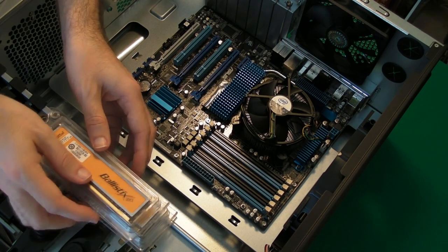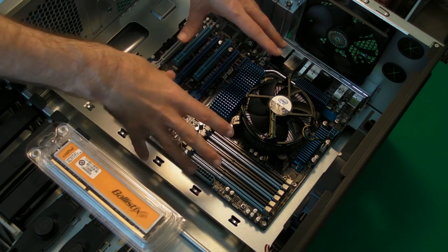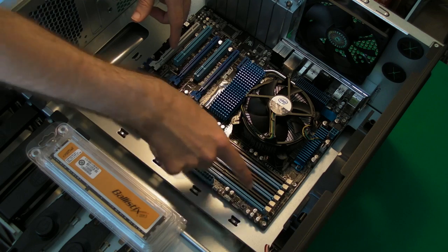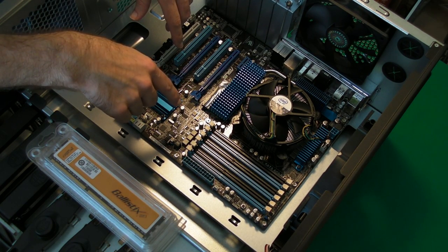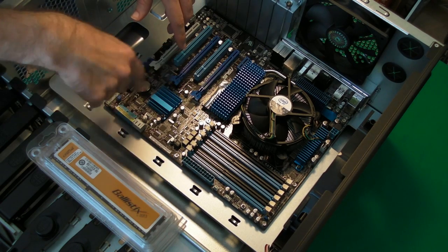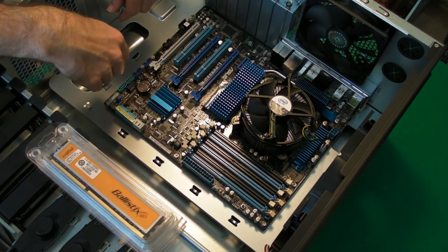So let's get this installed into the PC. The ASUS motherboard that I selected for this build, the P6X58DE, is already installed, and it does support triple channel memory. The memory slots are located here, and we are going to be putting them into the A1 socket, the B1 socket, and the C1 socket — these blue ones, they've colour coded them for us. To do this, we're just going to open up each of the catches on the memory receptors.